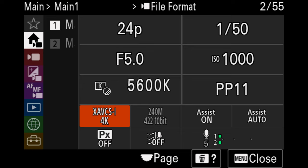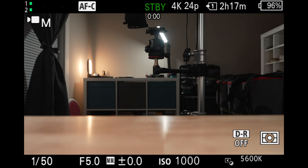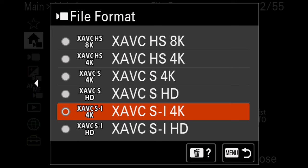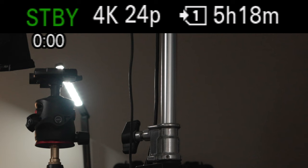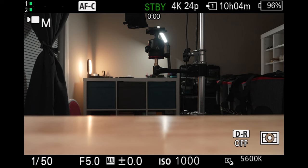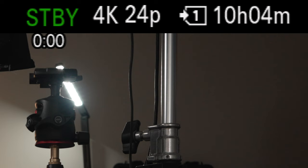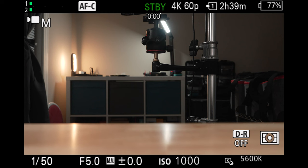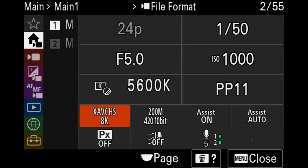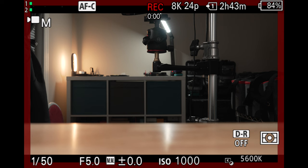If you typically shoot in 4K 24 frames per second, you're going to yield around 2 hours and 17 minutes in the highest quality XAVCSI codec. Using Sony's middle-of-the-road XAVCS codec will get you around 5 hours and 18 minutes, but if you prefer the smaller file sizes of XAVCHS, this can get you as much as 10 hours and 4 minutes in 4K 24. At 4K 60 frames per second, XAVCSI gets you around 55 minutes, XAVCS gets you 2 hours and 39 minutes, and XAVCHS gets you 5 hours and 2 minutes. For 8K 24 frames per second using the XAVCHS codec, you get around 2 hours and 43 minutes on a 256 gig card.